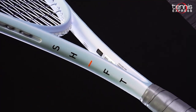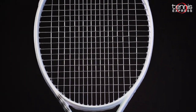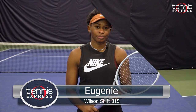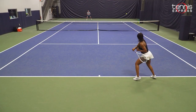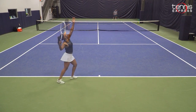Hey everyone, Sam with Tennis Express here, and this is the Wilson Shift 315. The new Shift from Wilson Lab is definitely something experimental and very fun playability-wise. I like the different components it brings to the table. This racket is definitely made for people who are truly spinners — always spinning the ball on the court — and can definitely have an edge.